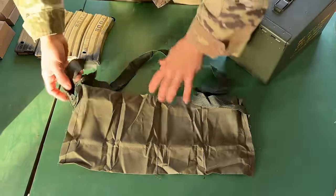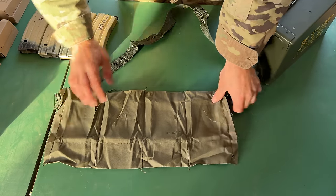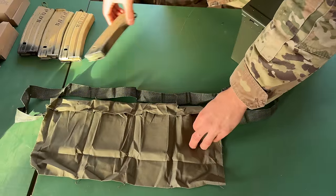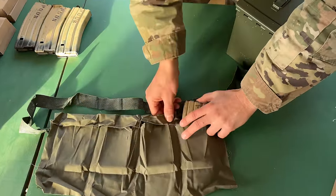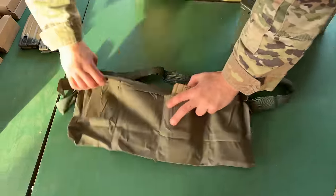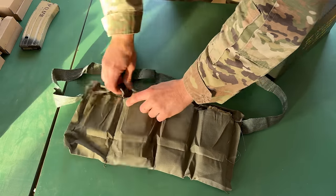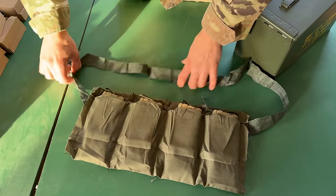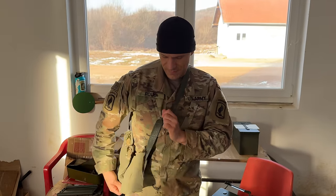It's designed so that now you can use this as a four-mag bandolier pouch. Just put your four mags in there just like this. Now you can sling this and have four mags on the go.